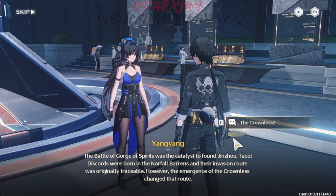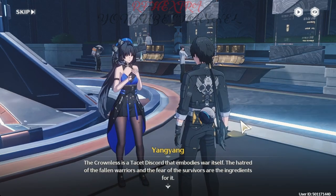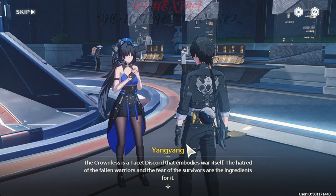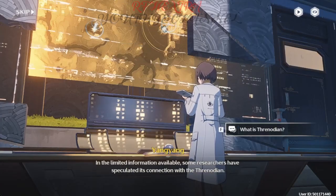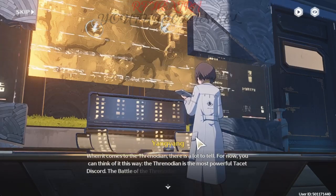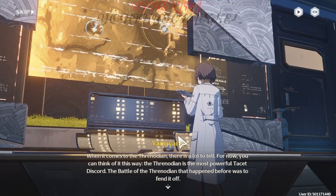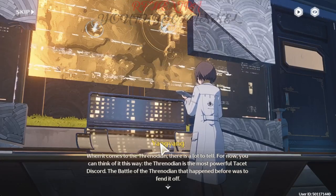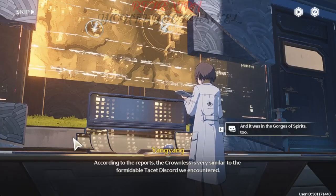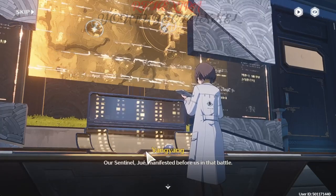However, the emergence of the Crownless changed it. The Crownless is a tacit discord that embodies war itself — the hatred of fallen warriors and the fear of survivors are the ingredients for it. With the limited information available, some researchers have speculated its connection with the Thranodian. When it comes to the Thranodian, there is a lot to tell. Think of it this way: the Thranodian is the most powerful tacit discord. The battle of the Thranodian that happened long ago was defended off. According to the reports, the Crownless is very similar to the formidable tacit discord we encountered. Our sentinel Jue manifested before us in that battle.